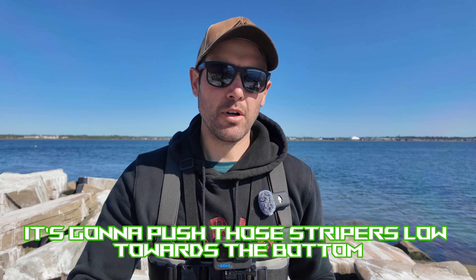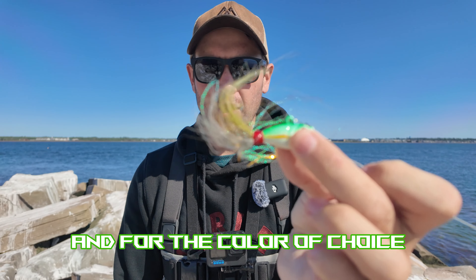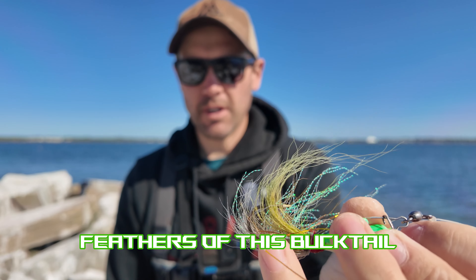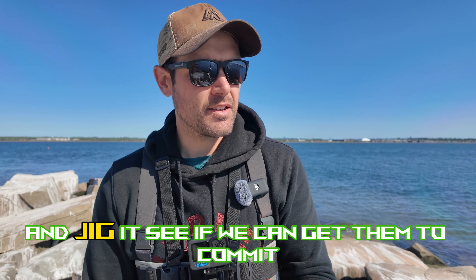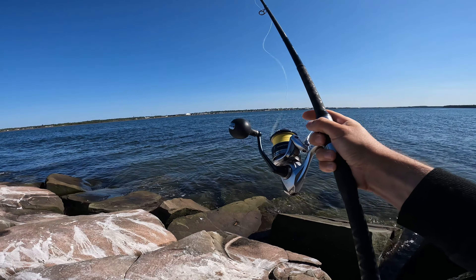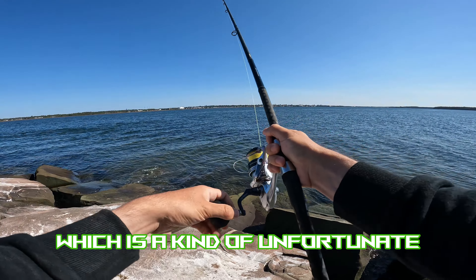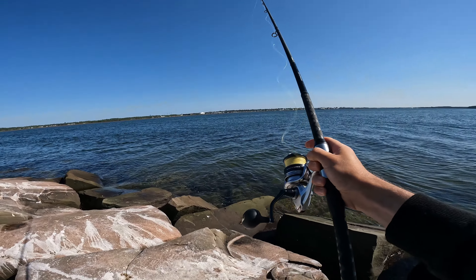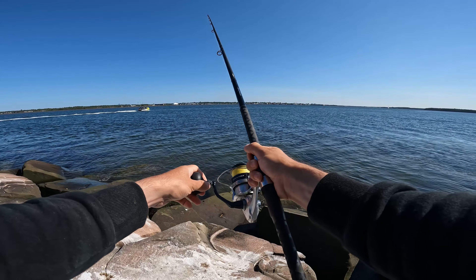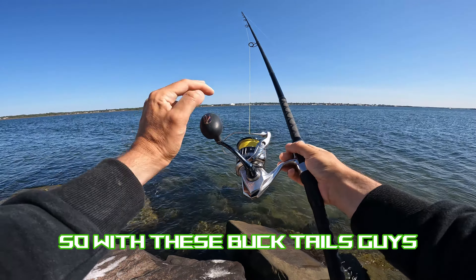Since the sun is super high in the sky, it's going to push those stripers low towards the bottom. So I'm going with the Spro Bucktail one-ounce in green and white — it has some sand eel colors in the feathers. We'll throw this out, work the bottom, and jig it to see if we can get them to commit. We now have some boat traffic, which is kind of unfortunate.